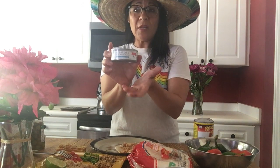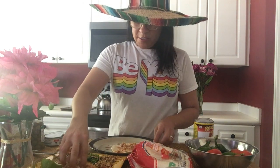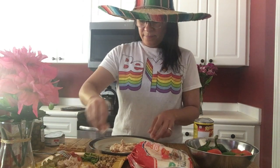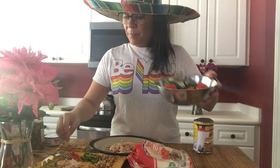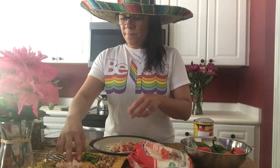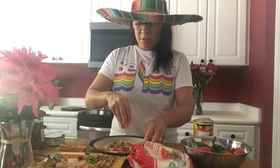I am low on groceries so I really didn't have a lot of choice for protein. I get this generic tuna for my cat, so that'll do — let's put your protein right here on your taco. The toppings are really super important when you're eating a taco.